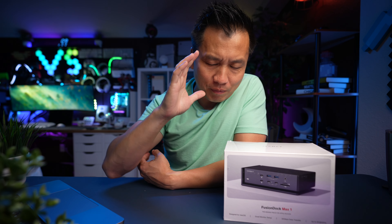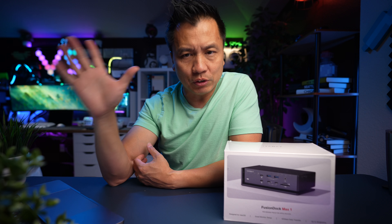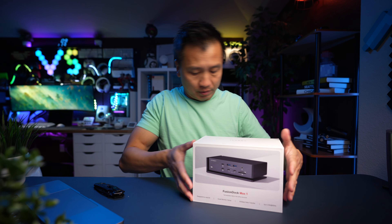Today I found the best docking station out there. This is the ultimate docking station that you can get for your MacBook Pro. This is the Fusion Docks Max One from iVanky. Let me explain.